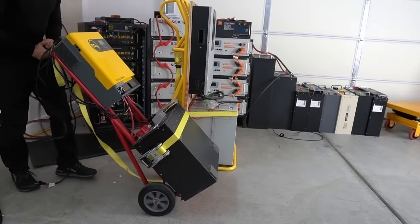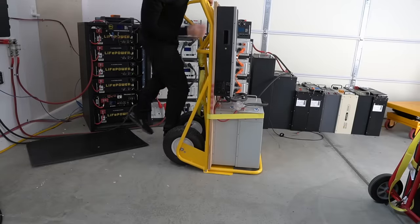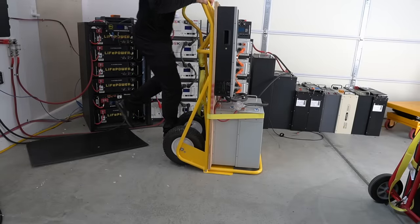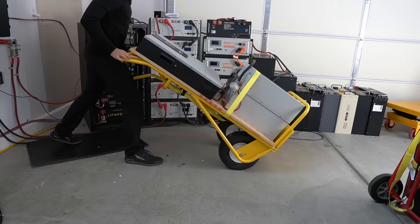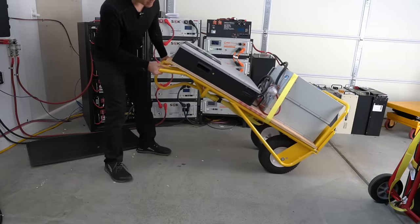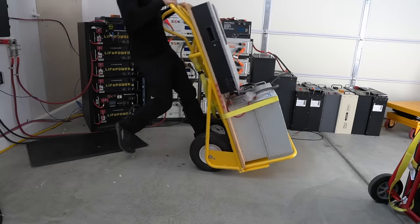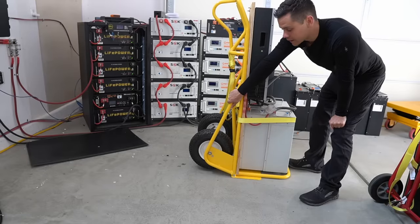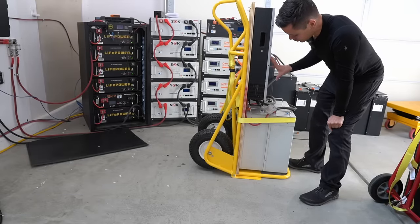So this one is easy — it's kind of heavy but you can move it around no problem. But this thing is a totally different beast. I have to put my whole weight and kind of jump into it. Once it's tilted you can move it around, but man this is just ridiculously heavy — about 300 pounds. This hand truck is from Harbor Freight, it can handle 600 pounds, and this is only 300 pounds.